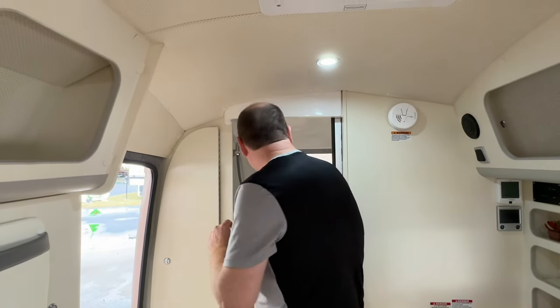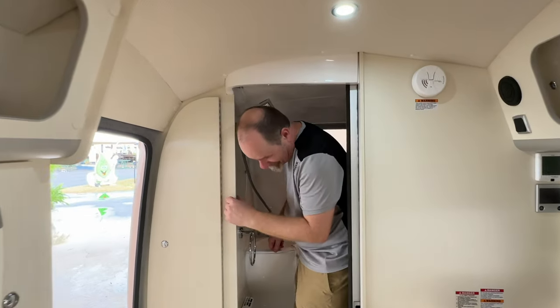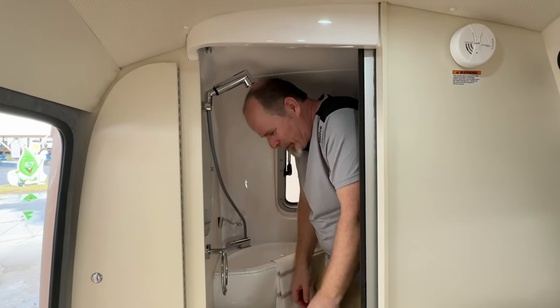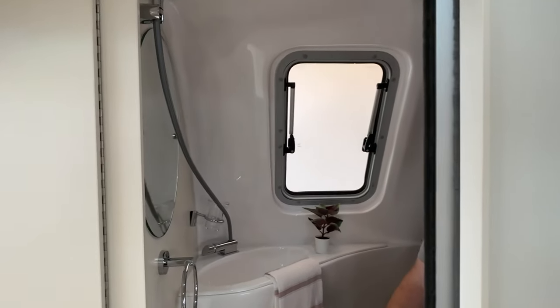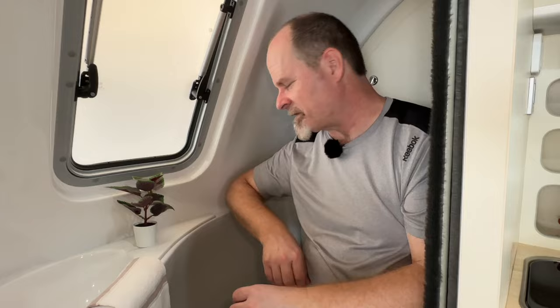Let's do the six-footer test. I think we know how it's going to go given that Lilla was just able to stand up in here. Yeah, definitely sitting on the toilet to take a shower in here. But going to the bathroom is fine. It's a little tight on the left side but plenty of space on the right. At three o'clock in the morning in a campground, I'll take this over having to put my shoes on and go outside any day of the week.